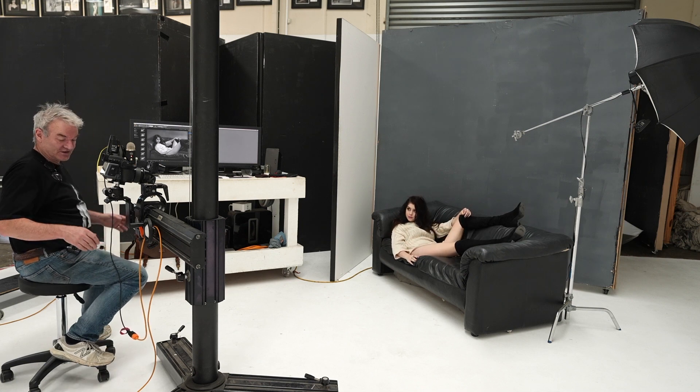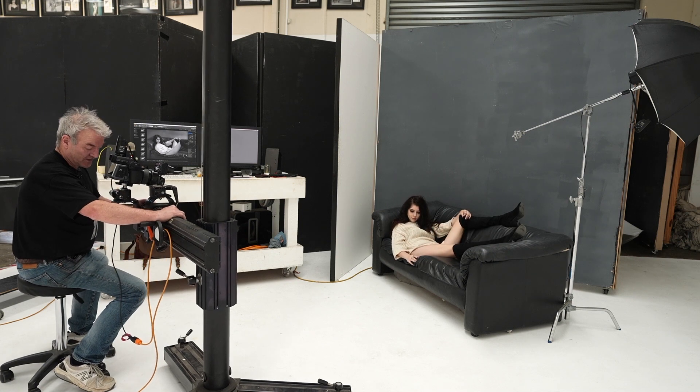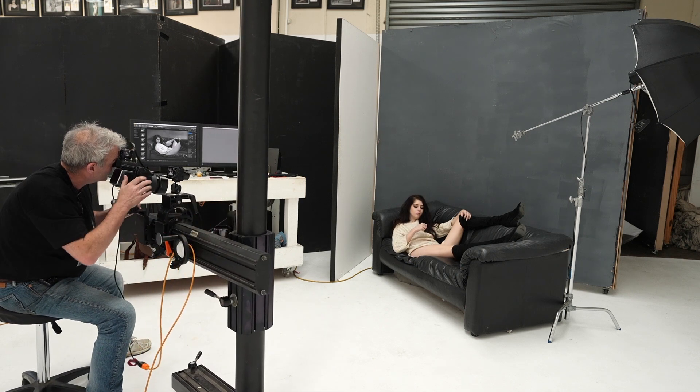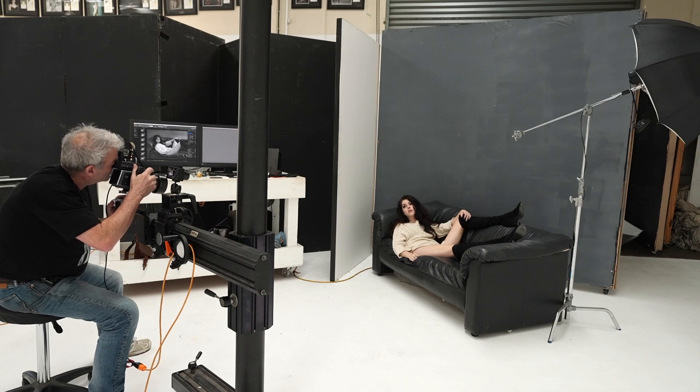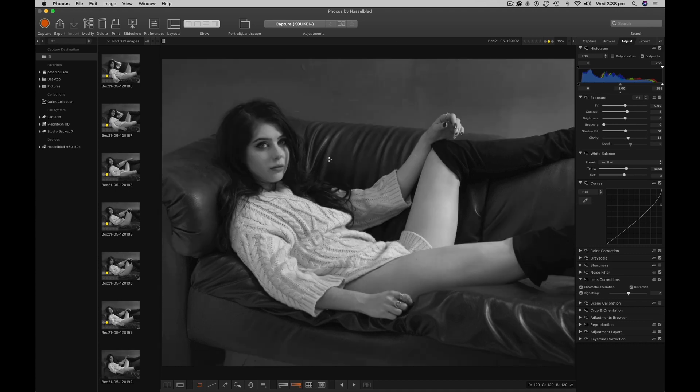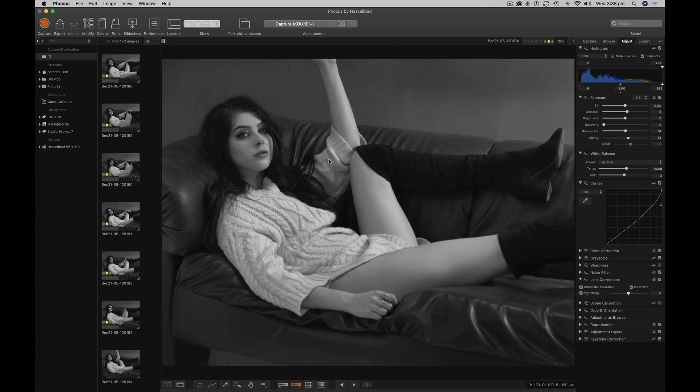I'm going to change my angle just a slightly different angle. That's something that's really pretty. Eyes, just work those eyes in. Nice. Stunning job.